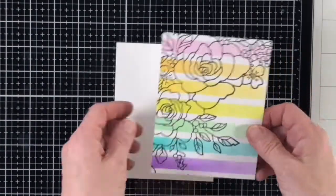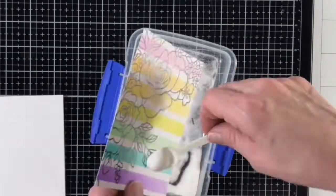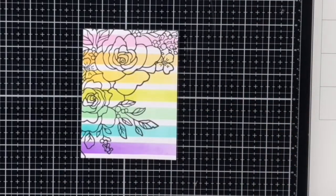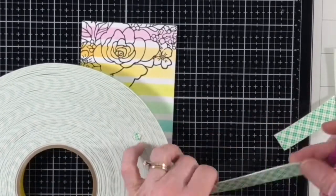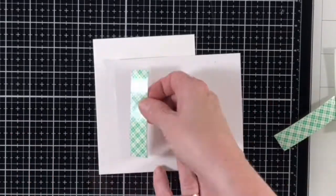I made a little mistake and trimmed my panel down to five and a quarter inches by four inches before I embossed, which I normally would never do, but fortunately the ink was still wet enough for the clear embossing powder. I heat embossed the panel off camera and once done I added three strips of foam tape on the back of the panel before adding it to an A2 sized white card base.